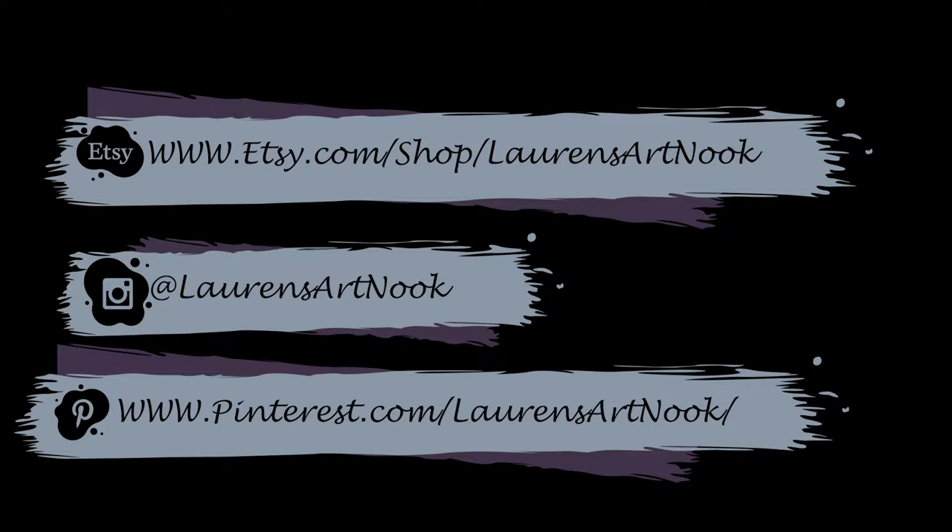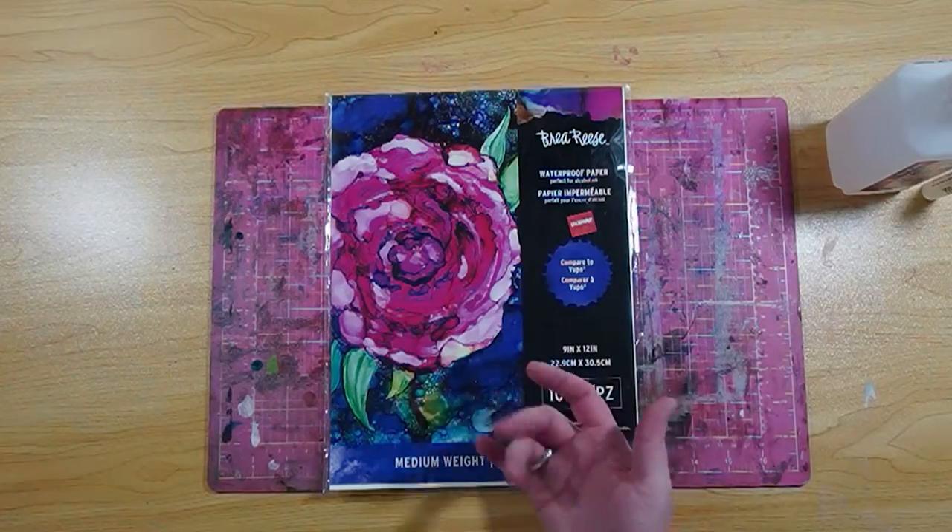Hi everyone, I'm Lauren and welcome to my Art Nook. If you'd like, please check me out on my Etsy page or Instagram — I'll put the links below.